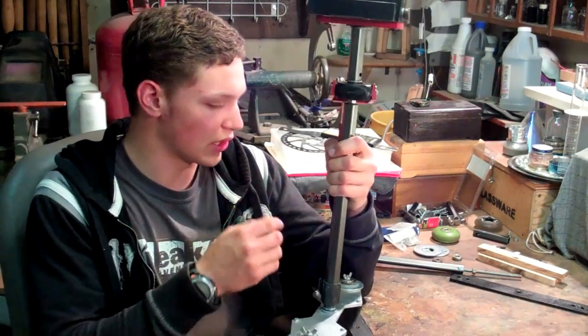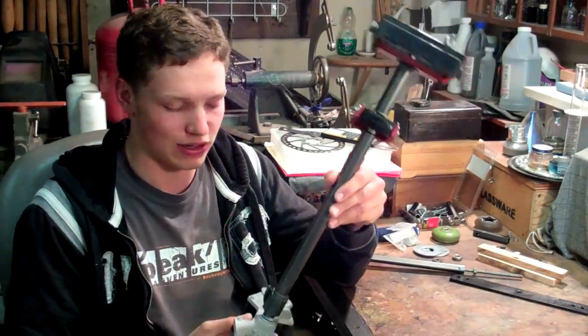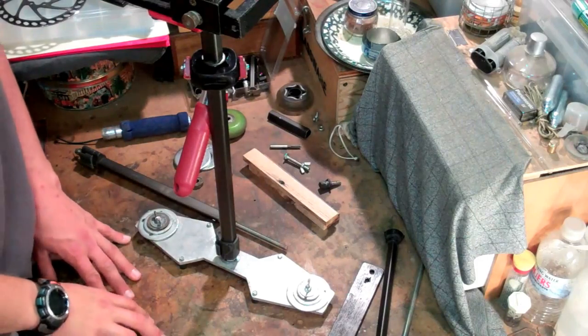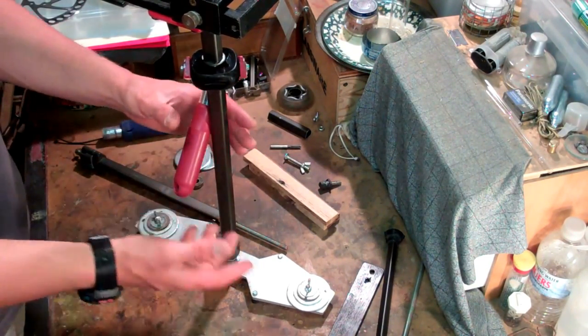We've got some materials here — just things you can find around the house and buy for a very small amount of money. You can build one of these very cheap and it will be very much comparable to the actual device. I'll go through each part of the Glidecam and explain how I made them and which materials you can use to make them yourself.